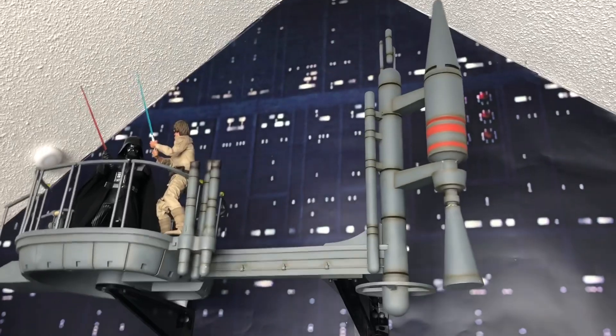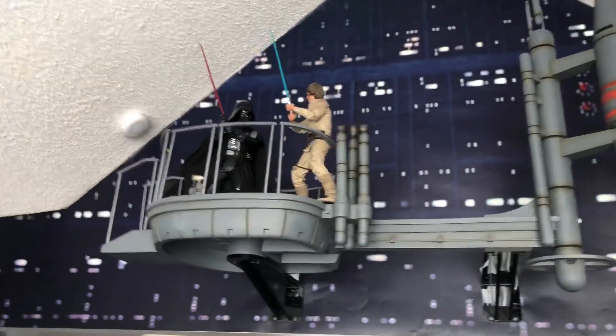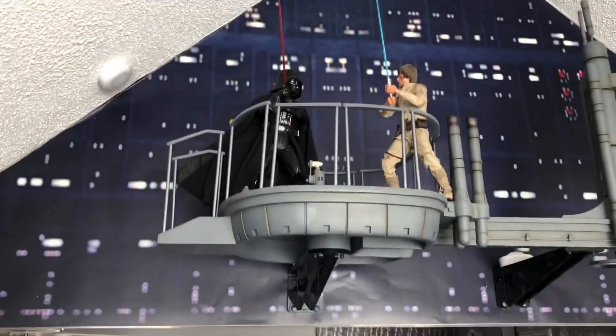All in all, I am overly impressed with this gantry. It's something — it's just a visual centerpiece.